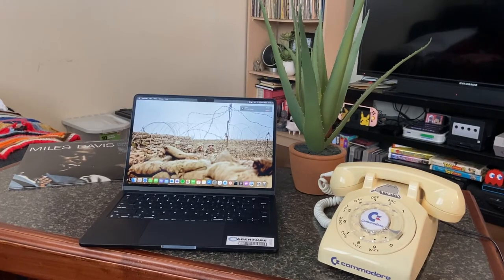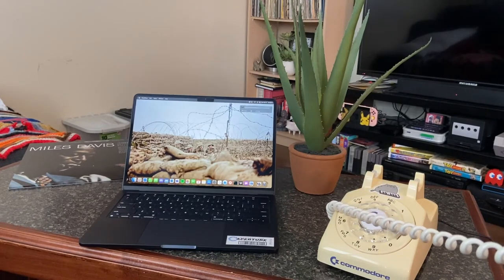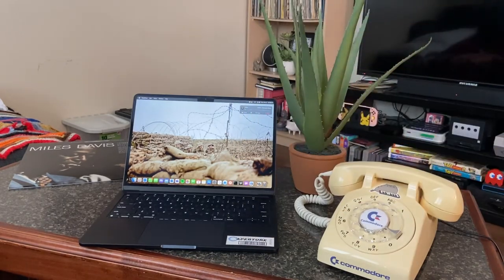Okay, I'm receiving a phone call. Hello? Can you hear me? Okay. When I hang up the receiver it automatically hangs up on the device as you can see.